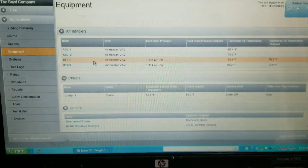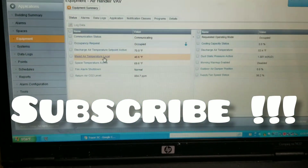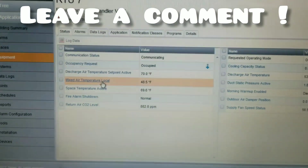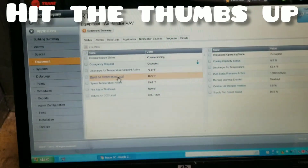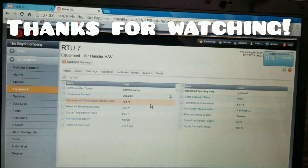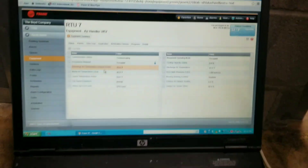Here we are at the BAS — number seven is the one I'm working on. Duct static pressure showing a discharge air temperature of 53 right now. Mixed air temperature reads 48.5, space temperature is 69.6, discharge air 53.4. What I'm going to do next is verify all of these temperatures — mixed air and discharge air — and see if we don't have a sensor out of calibration. That mixed air and supply temperature is pretty low. With 69-70 degrees coming in from the space, I would think it'd be a little higher.